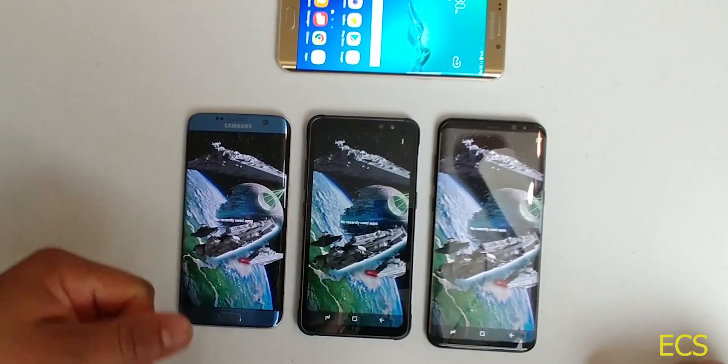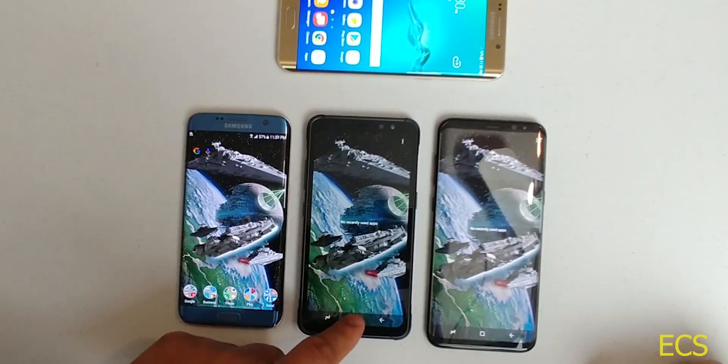All apps are closed, and let's go ahead and run a benchmark test on both of these devices. Let's open up Geekbench 4. The Galaxy S6, Galaxy S7 — we're still waiting on it to open. All these devices are running Android 7.0: the Galaxy S7, Galaxy S6, Galaxy S8 Active, and Galaxy S8 Plus are all on Android 7.0.